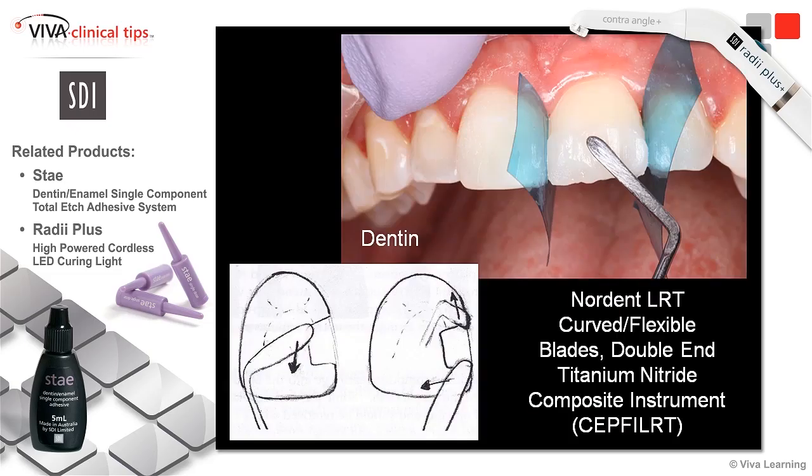Here I'm going to start placing my dentin shading. I'm using that Nordent curve tool we use on the anteriors as well as class fives, and on my marginal ridges on my class twos. As I'm placing this, the lower diagram really indicates how I'm moving and pushing this material over the surface, over the preparation, to really blend and get that creation of that chameleon effect. It's really important to move and push this.